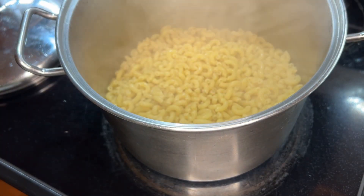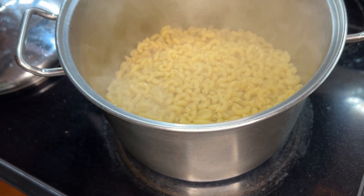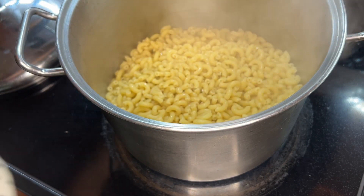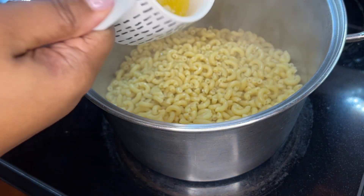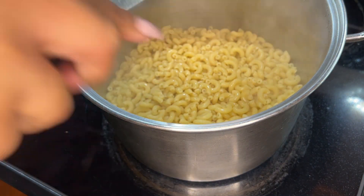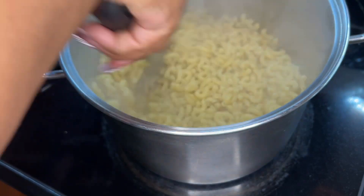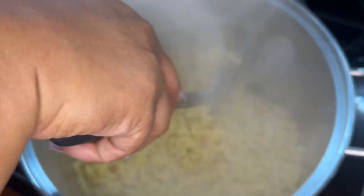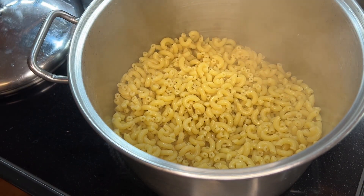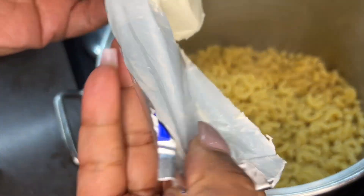Once your noodles are boiled — I boil them to al dente, about eight to nine minutes — go ahead and strain them and then return the noodles back to the pot. To that, I added a half cup of melted butter. Go ahead and mix that in together. You want to get this done while the noodles are still hot. The process is going to go pretty quick, so make sure you're moving fast.